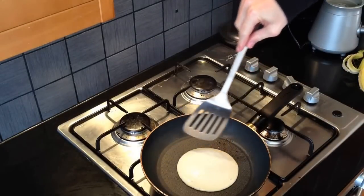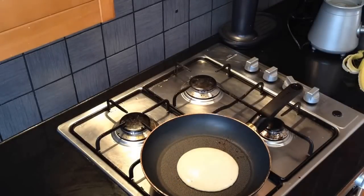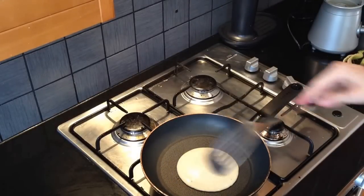When you see the edges bubbling, you know you can flip it over. But I'm going to leave this video running to show you how fast this all was.